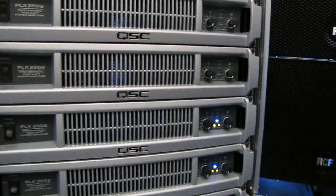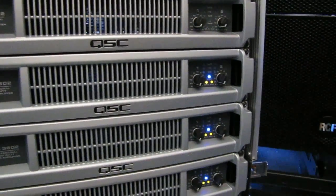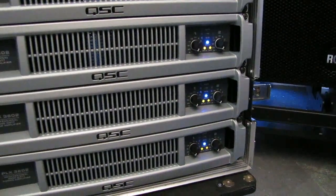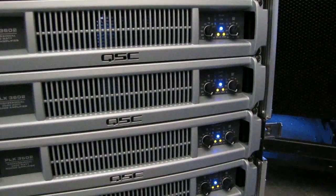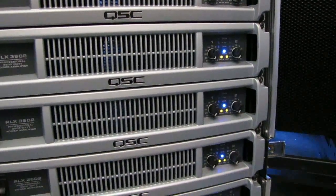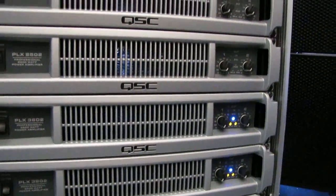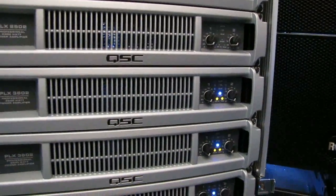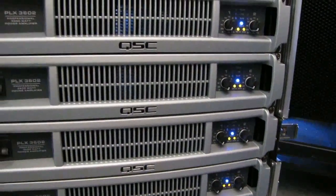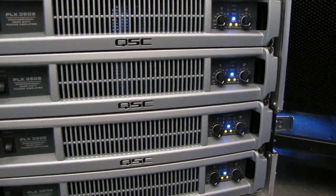Some time ago we had somebody post a question about daisy chaining signals between amplifiers and how you do it. It's actually really simple to do, but it really depends upon the amplifier that you're using. Any amplifier, especially on the professional line, made in the past probably 10 to 12 years, you can easily chain a signal from one amplifier to another. So this is sort of a brief overview of how to signal chain amplifiers together.